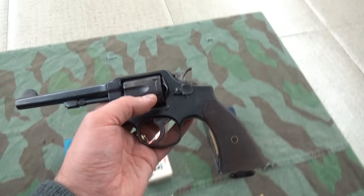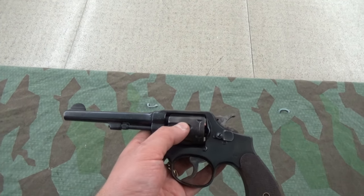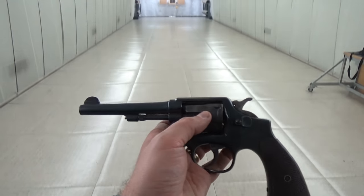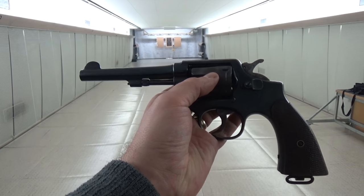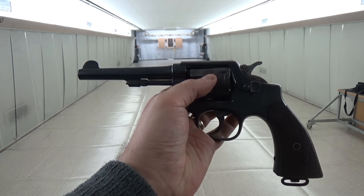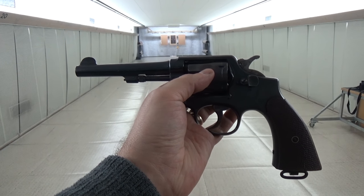First of all, we have my trusty, slightly mystery Smith & Wesson M&P. If you draw a line from the rear sight to the front sight — I'm trying to hold it level with the bottom of the backstop — so if I hold it about there, you'll see the barrel actually points downwards somewhat.